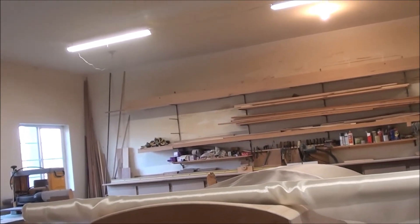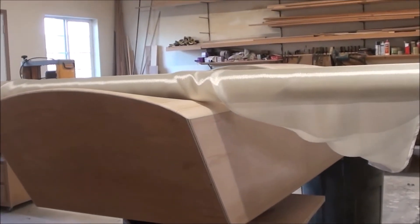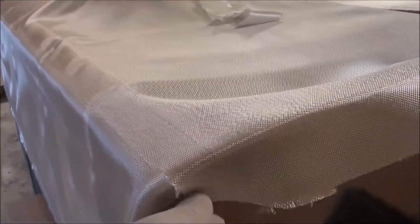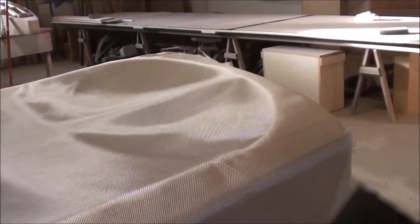I'll trim out the cloth on this boat and show you what I've done. I've got the cloth cut out on the deck, cut it about an inch and a half or so heavy. You kind of pie cut the corners like that so you can wrap them. I'll probably wet out the whole deck and then cut out for the cockpit as I go, as it's needed, because I think if I cut it out now the cloth will get all messed up. Anyway, I've got this overhang down here.